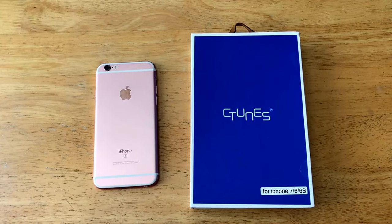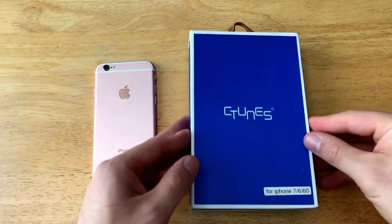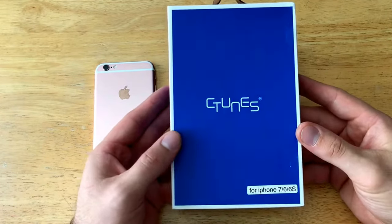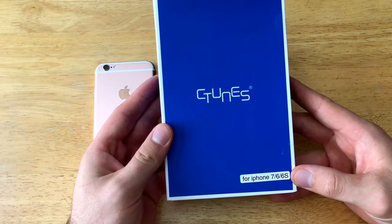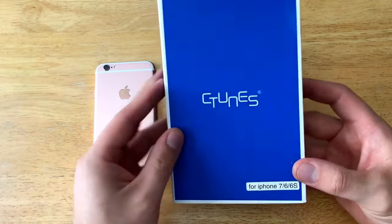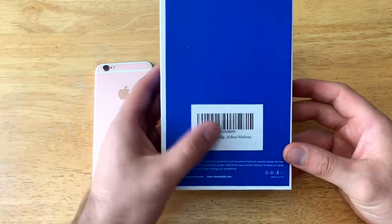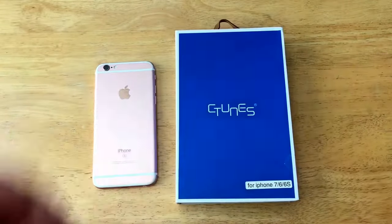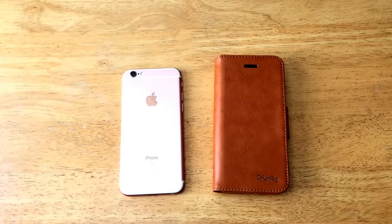Now we're going to take a look at the packaging. As you can see, it is nice and plain — we've got the C-Tunes branding on the front, and it's designed for the iPhone 6, 6s, and 7. On the back there's just a barcode and a little bit of information. Let's go ahead and open this up and take a closer look at the inside.